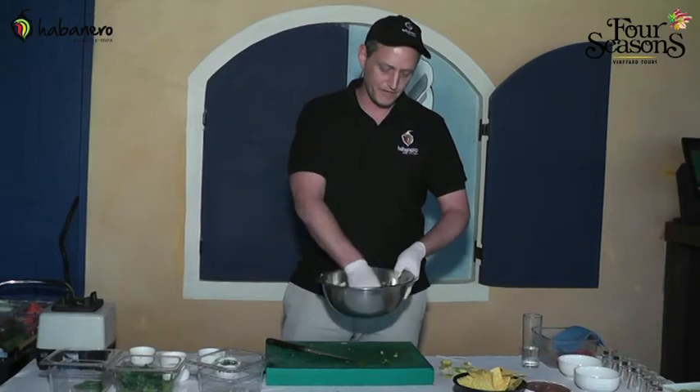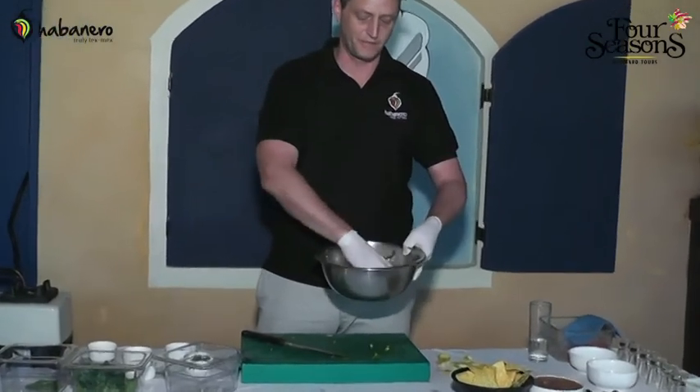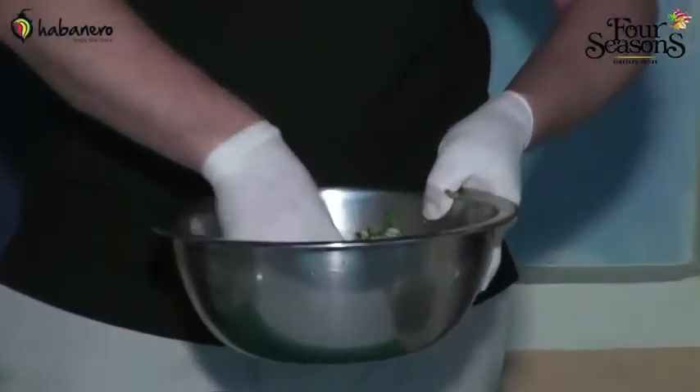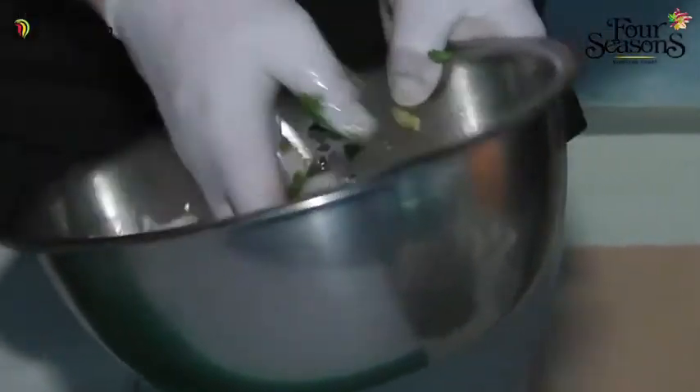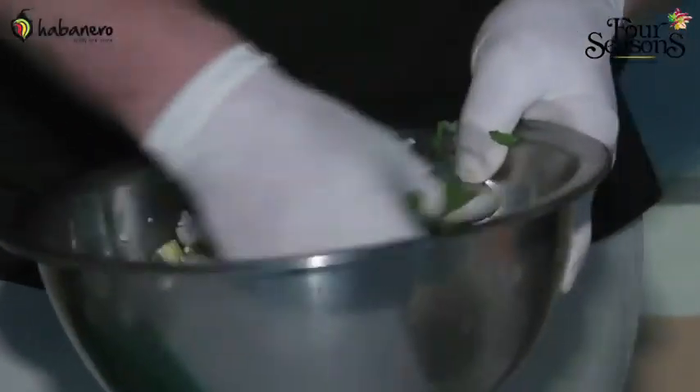Now we just mix. When you mix this, you wouldn't want to serve it right away. You want the flavors to kind of blend over the course of an hour or two. Just mix it up, put it in a bowl, and keep it in the refrigerator for a while to let all the flavors marry together.